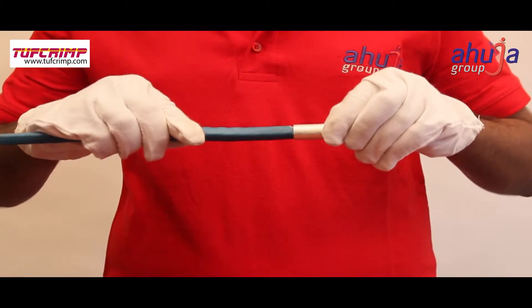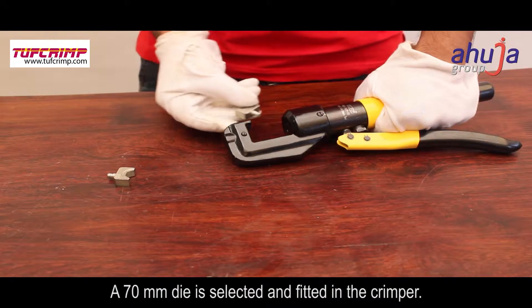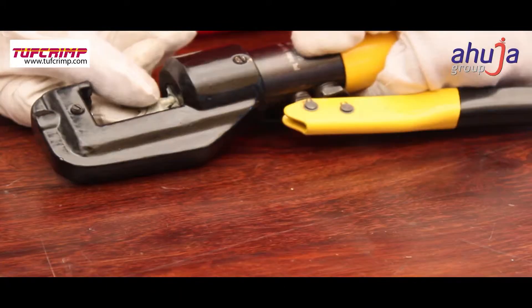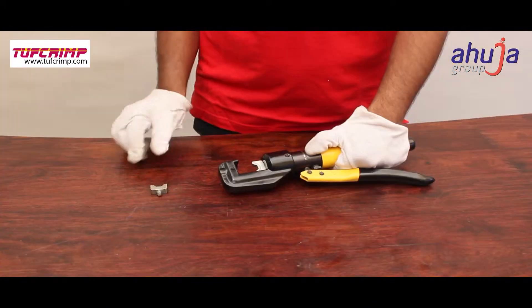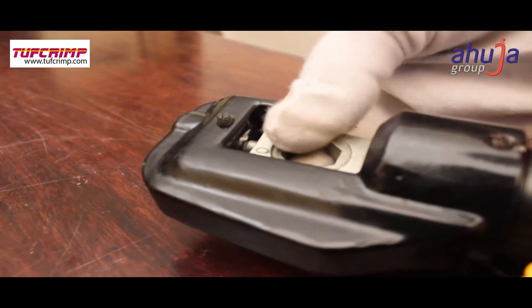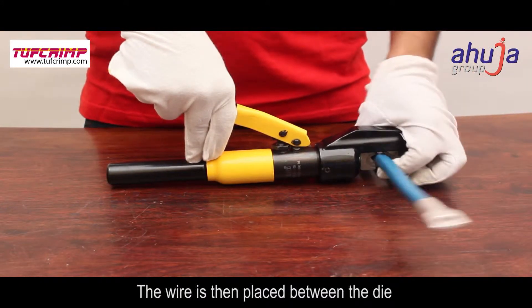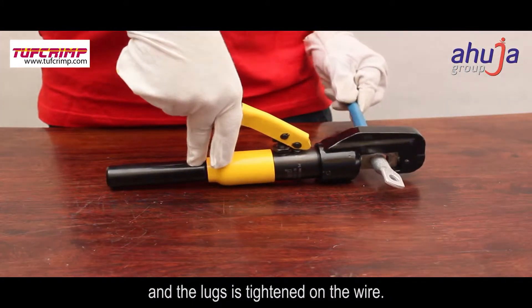A 70 mm die is selected and fitted in the crimper. The wire is then placed between the die, and the lux is tightened on the wire.